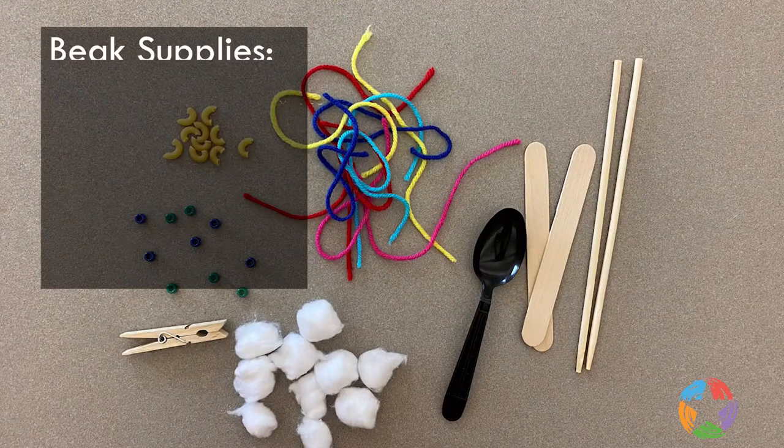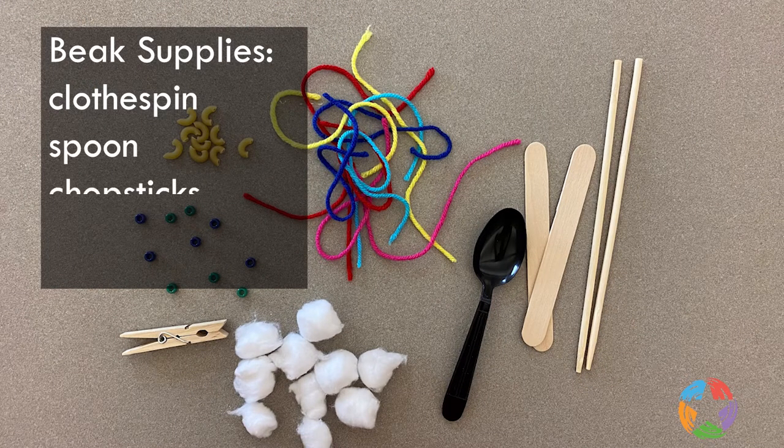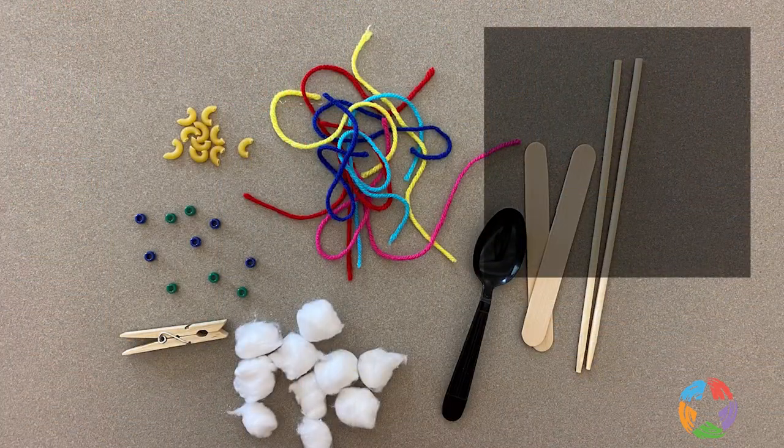Now that we have seen different types of beaks, let's use everyday objects to explore how they work. You will need a clothespin, a spoon, chopsticks, and a craft stick. These are your beaks. A cup will serve as your bird's stomach.